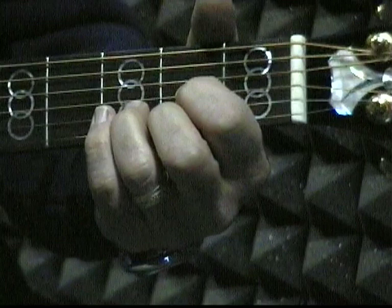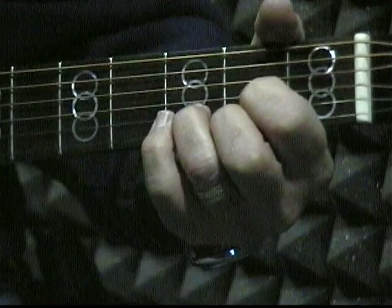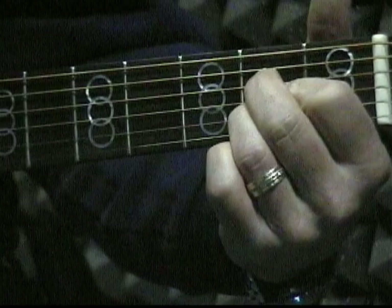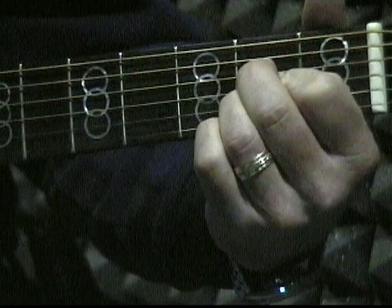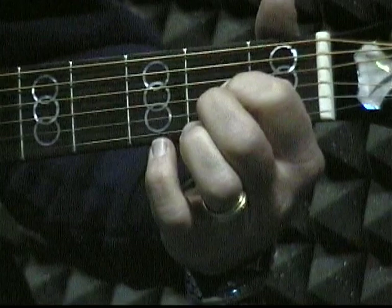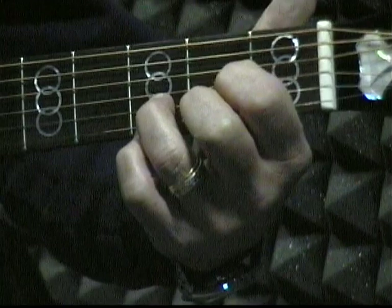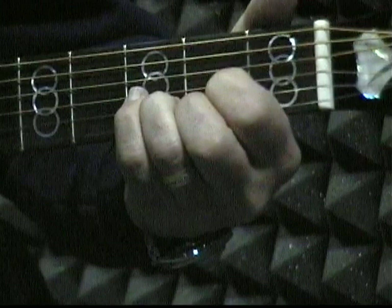Now we're going to make the chord D. When you're moving from the chord A to the chord D, you don't have to move your first finger — you can leave it right where it's at. So all you have to do is move your second finger to the first string in the second fret, and put your third finger on the second string in the third fret. So we've got A and D.